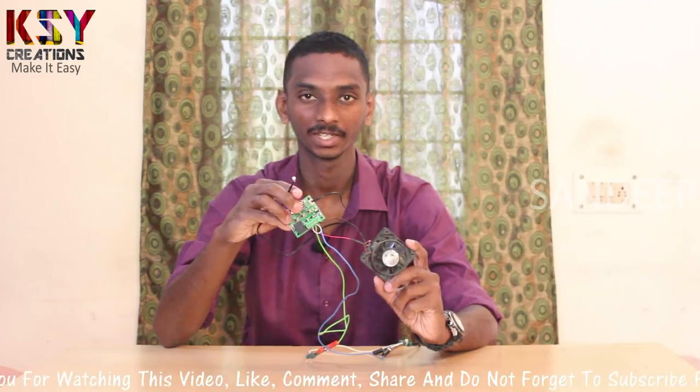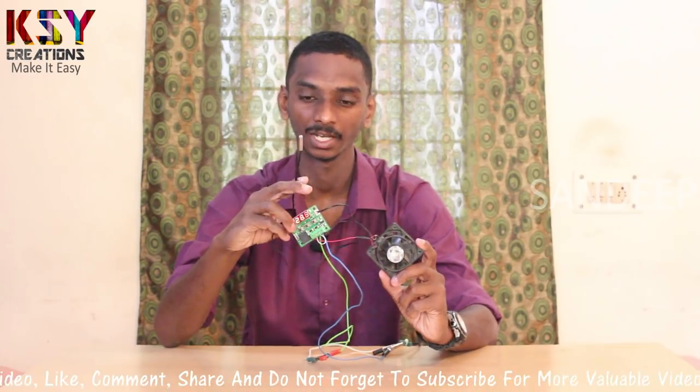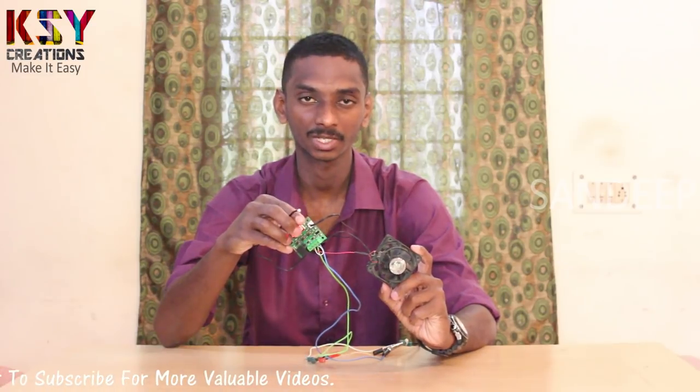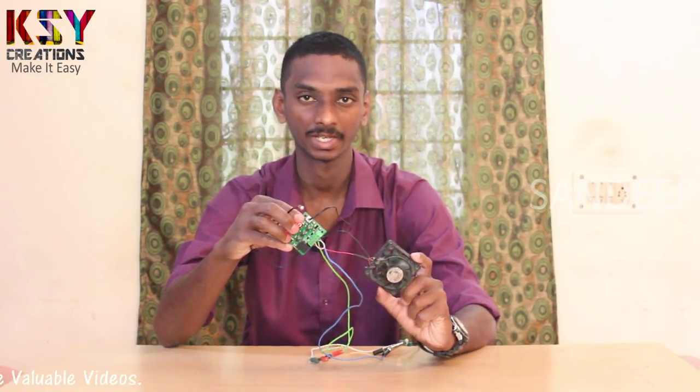Friends, we saw how to connect a temperature relay to a cooling fan. I hope you like this video. Like, comment and share, and don't forget to subscribe for more interesting videos. Signing off, Sandeep.